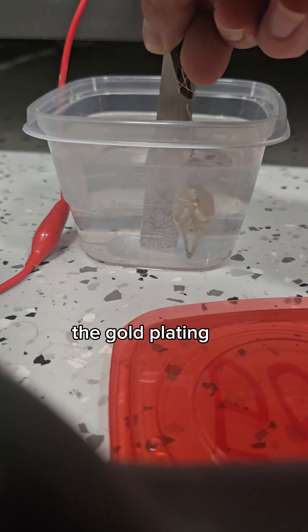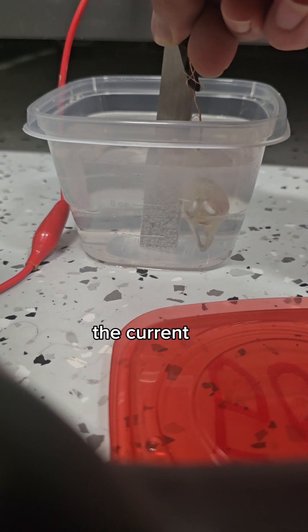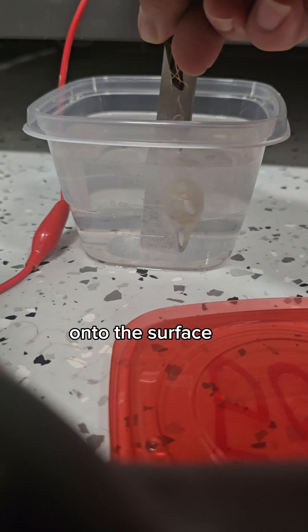The gold plating process involves submerging the piece into a specialized bath and adjusting the current to deposit a thin layer of gold onto the surface.